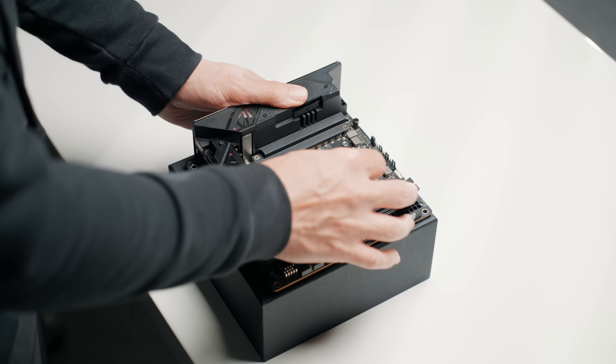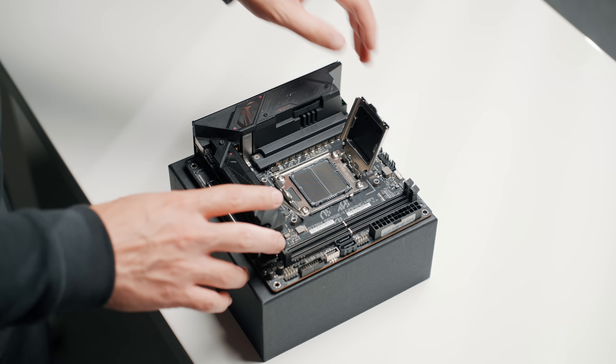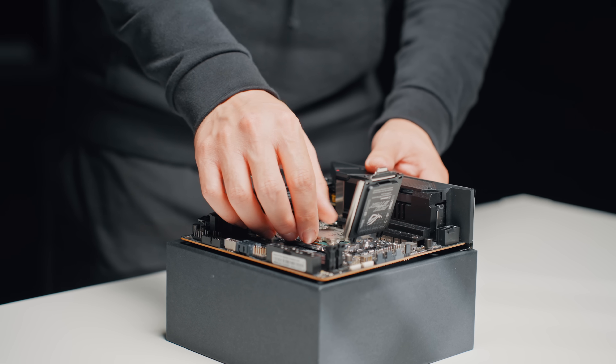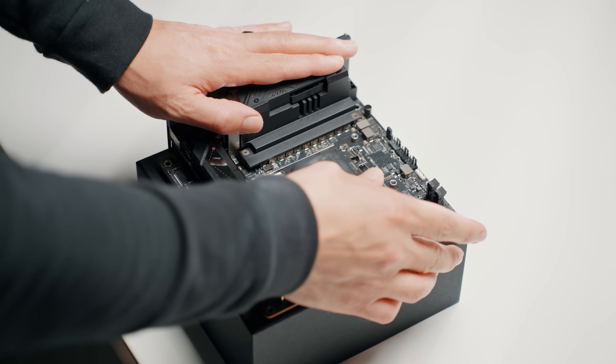This is a current-generation CPU on the newest platform, so you're getting high performance today and upgradability for the future. We have 6 cores, 12 threads, which is more than most of today's games will utilize, and I would personally use this CPU paired up with something like a 4070 Ti Super.